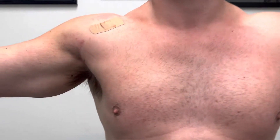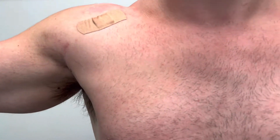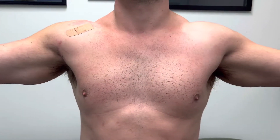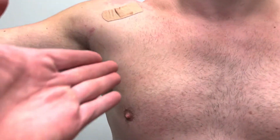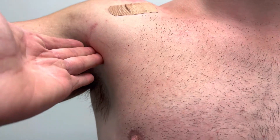Looking at the pec flex fix procedure right over here. How far are we out now? 10 months. We still have some asymmetry, but overall we have a nice attachment right there — really nice attachment. I can feel the tendon all the way up.